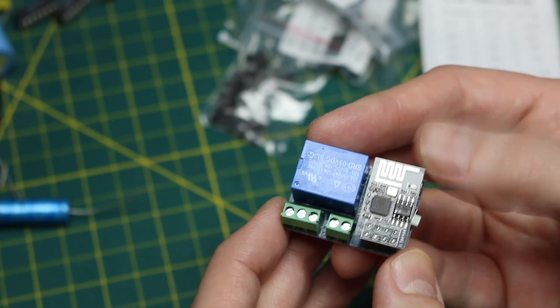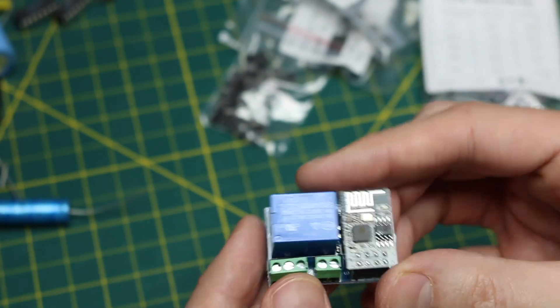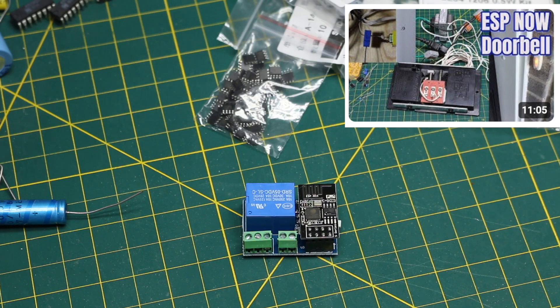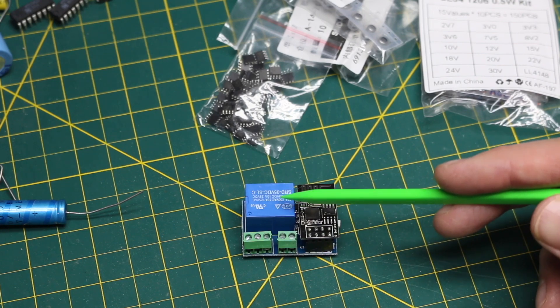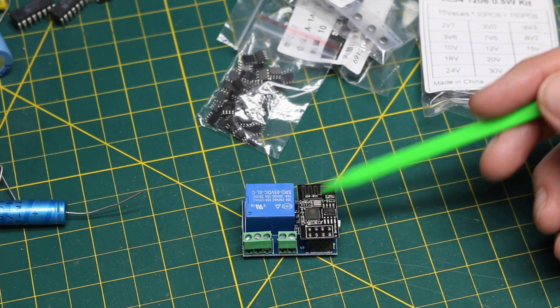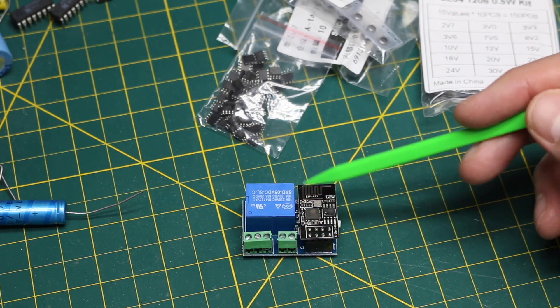Once programmed, you can wirelessly control a relay. A while ago I made an ESP8266 wireless doorbell extender where I used a clamp-on current transformer to detect when someone's ringing a doorbell and wirelessly communicate that to a second ESP8266, which has a relay, so I can ring a secondary doorbell elsewhere in the house. I needed an ESP8266 module so I took it out of the doorbell, and now I'm going to put this dedicated relay board back in.